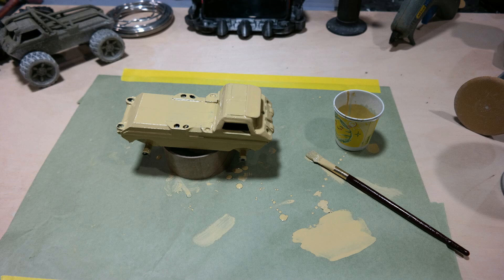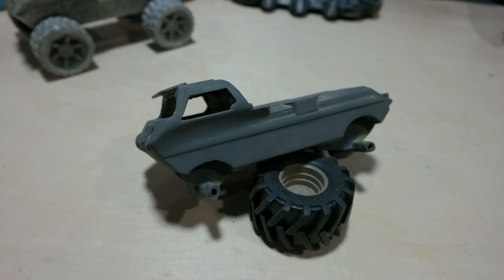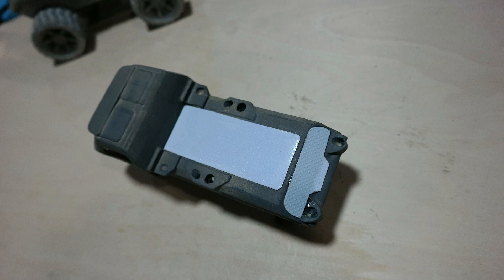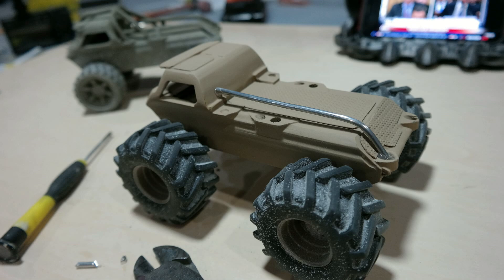I mopped on a little bit of aircraft primer with a paintbrush because that stuff will stick to damn near anything. Fared it all in, smoothed it all out, and I spray-canned in a little bit of just over-the-counter primer. Got some fake diamond plate, cut it out, put it on there. Got some aluminum rails and I shaped those in and fit them into the little holes.